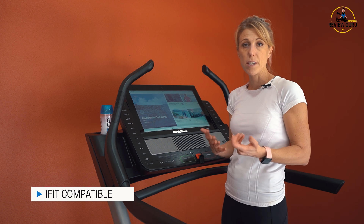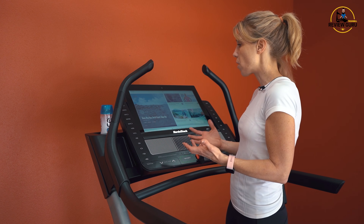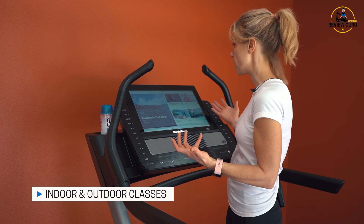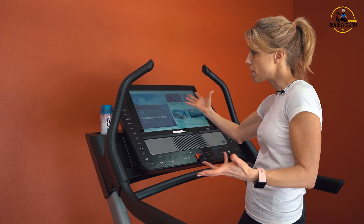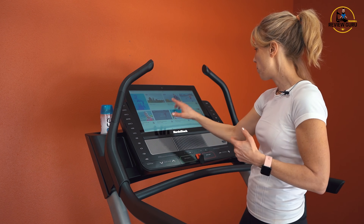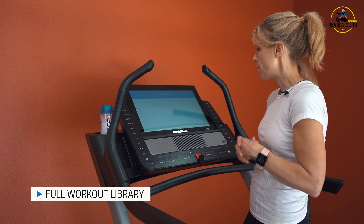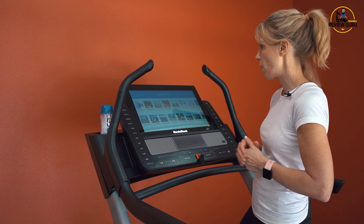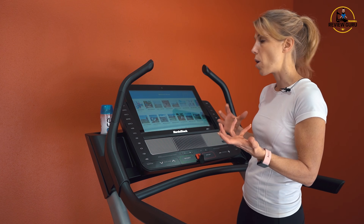iFit is really impressive with the classes and features it offers. They not only have indoor classes filmed in a studio, but also a ton of outdoor classes. They'll always have a workout of the day that comes up, and if you want to get into the full library you can hit browse or go to the big workout library tab — bringing up different categories of runs, walking series, or whatever you want.